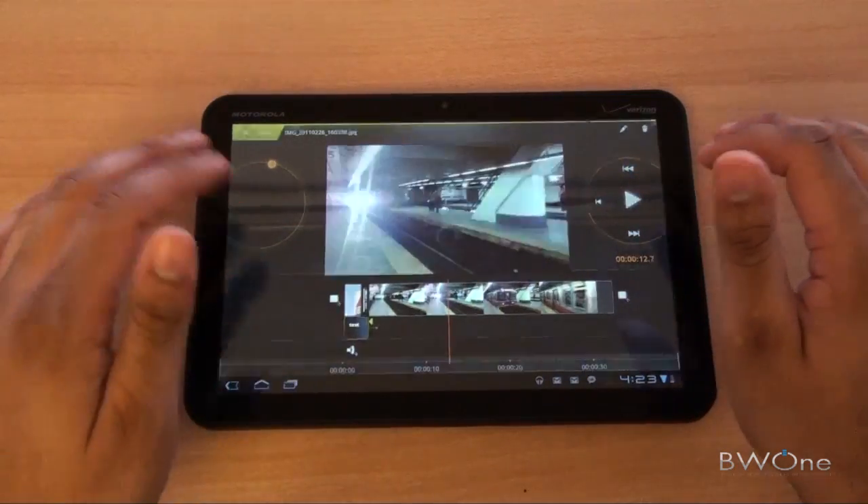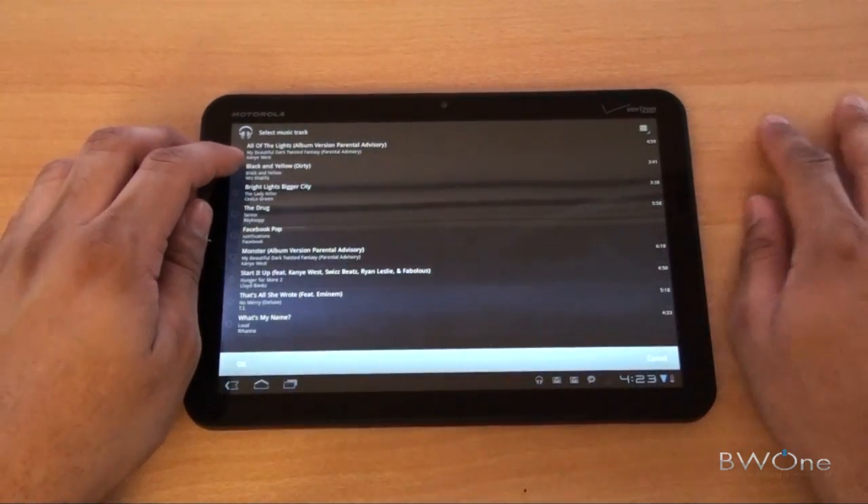You can also add music to it as well. If you want to add an audio track, just click on that speaker icon.